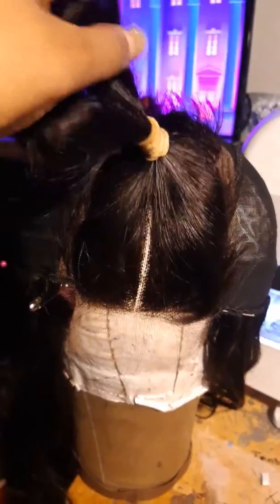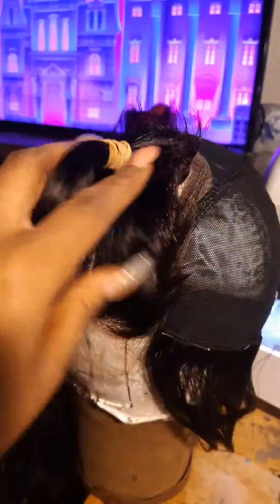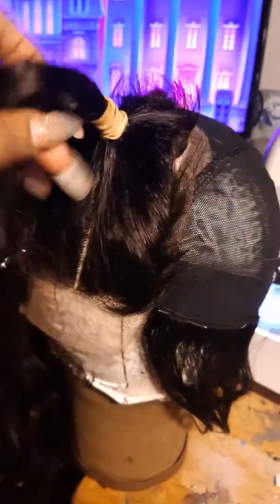Okay guys, here we are — I started to make that wig. The first thing I did is I sewed the closure onto the dome cap. That's the first thing I do; this is the most important step to me.